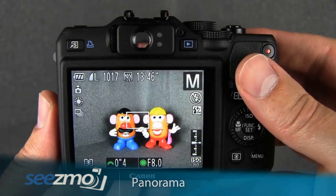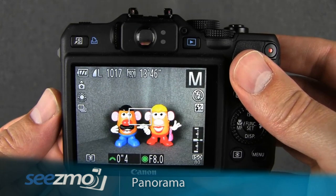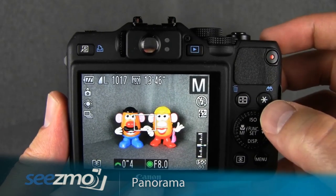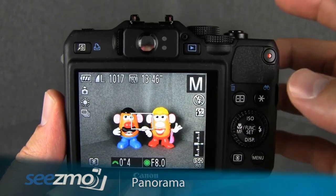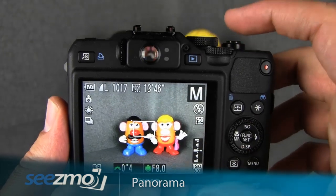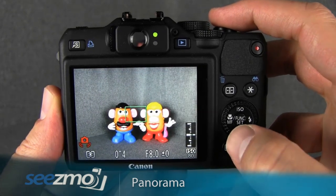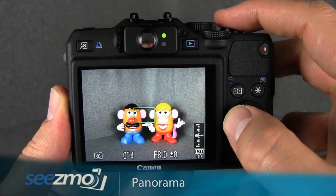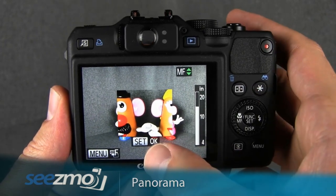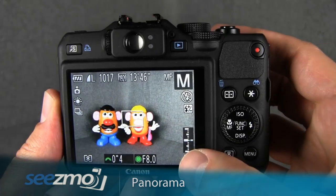I also highly recommend setting the manual focus. Because you're taking multiple shots, the more you lock, the better the end result of the final image will be. Locking the focus to the same focal plane is a very good idea. An easy way of doing this is to first lock the autofocus on something in the distance. Place your focusing square over something in the distance, press the shutter button halfway to lock focus, then press the MF or left navigation button right here — that will lock the manual focus to that distance. Then press set to OK. Now the manual focus is locked at that distance and you can take all your shots with focus consistent throughout.